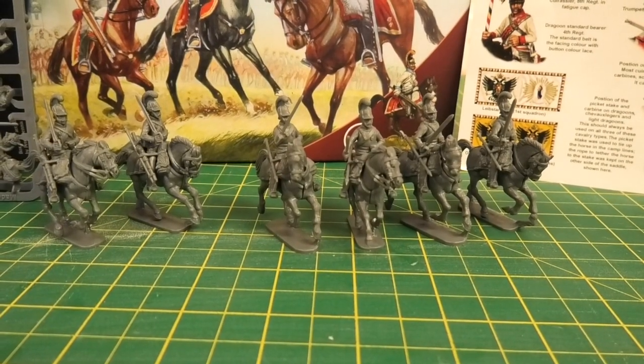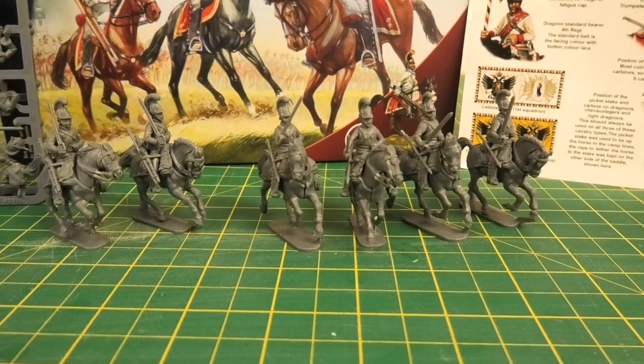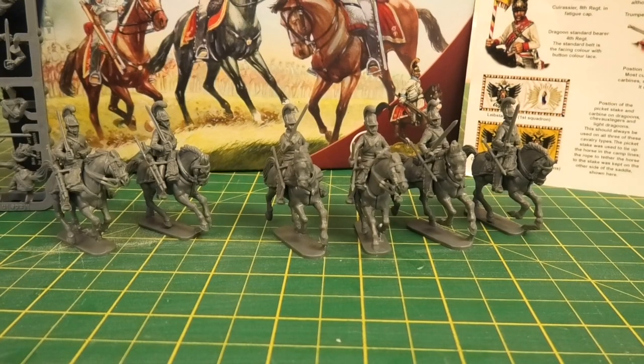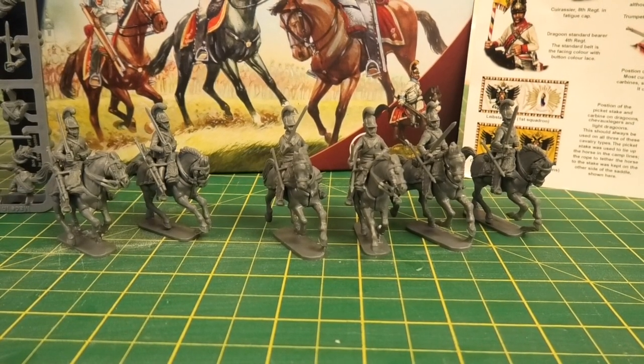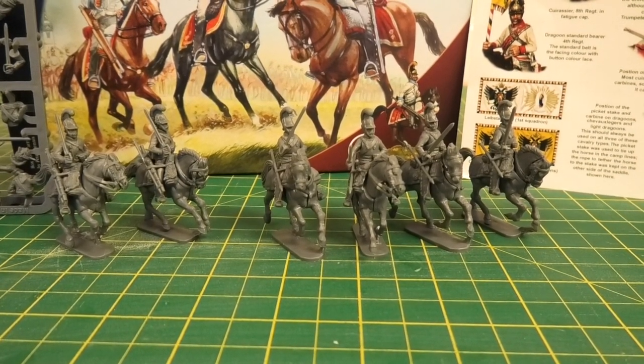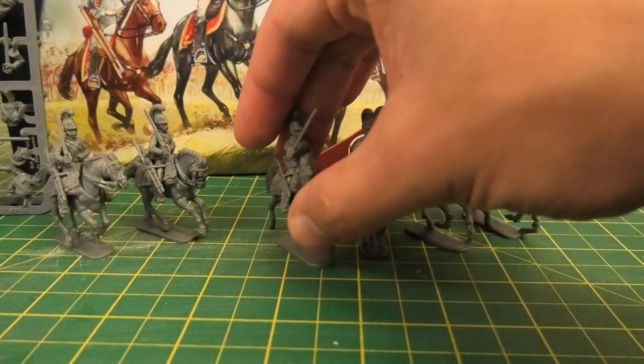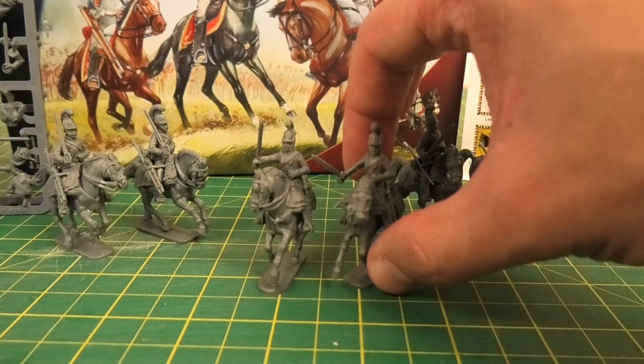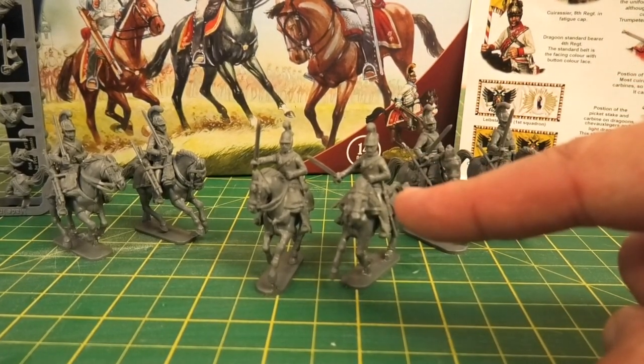In terms of building these with minimum fuss, apart from the clean-up of the flash and the mould lines required, this set — in common with some of the others I've reviewed including the Franco-Prussians — has the mould line running down the centre of the front of the heads, which must be a perpetual issue with how they have to cast them.